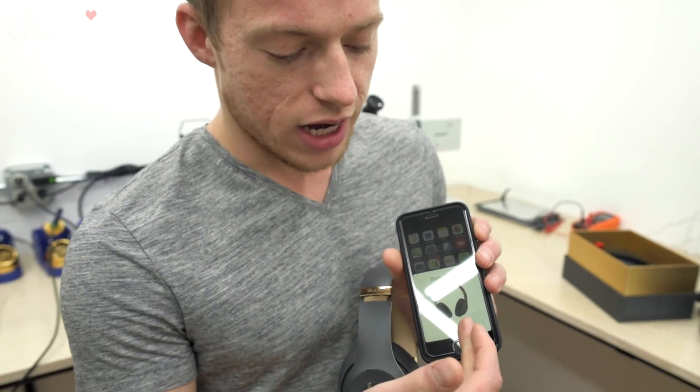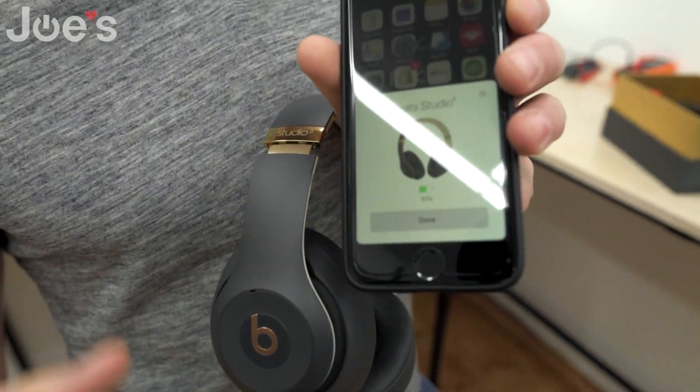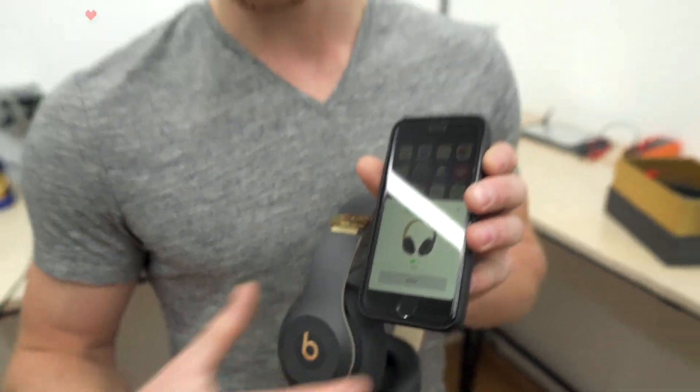Once you connect it, it's going to give you the battery gauge down below and it's also going to show your headphones turning in circles. Once you do that you'll know that it's connected, and once it's connected you're ready to jam.